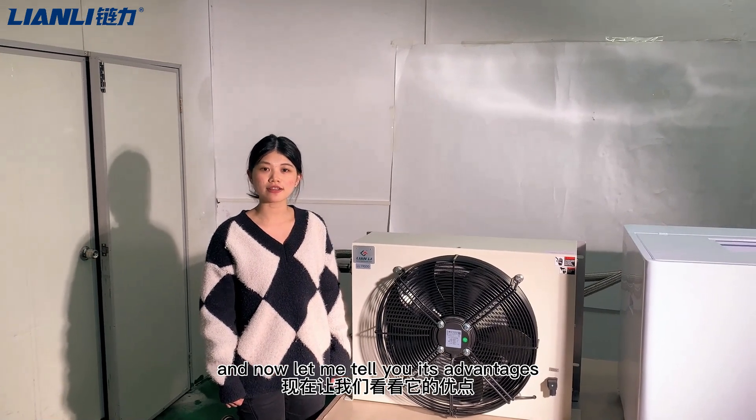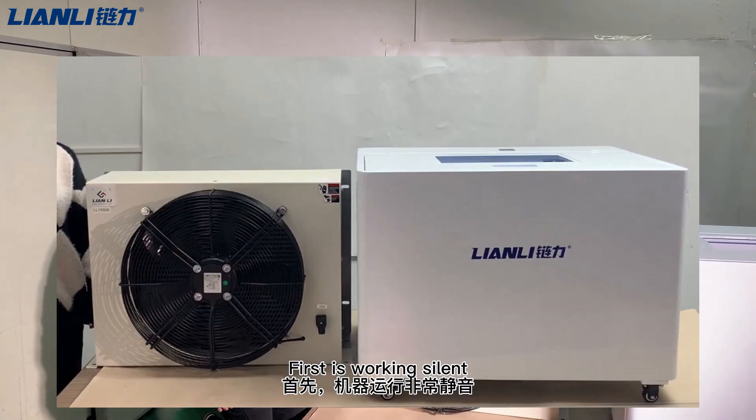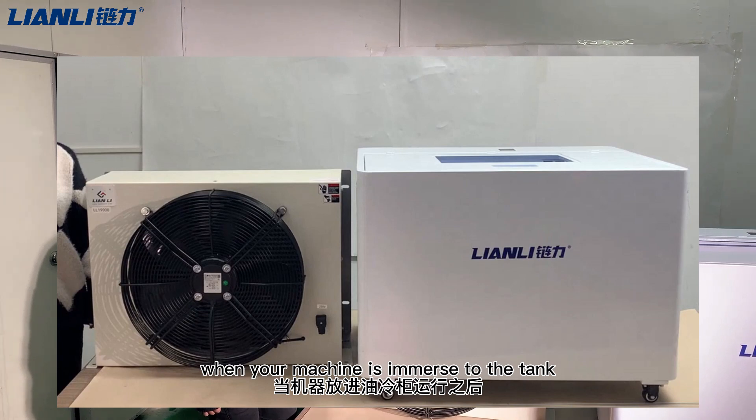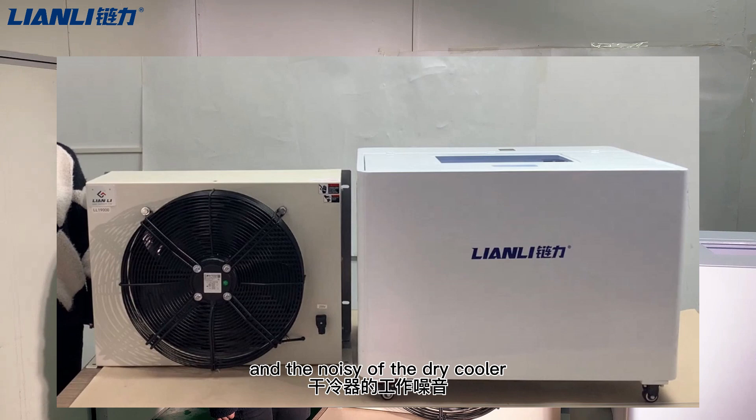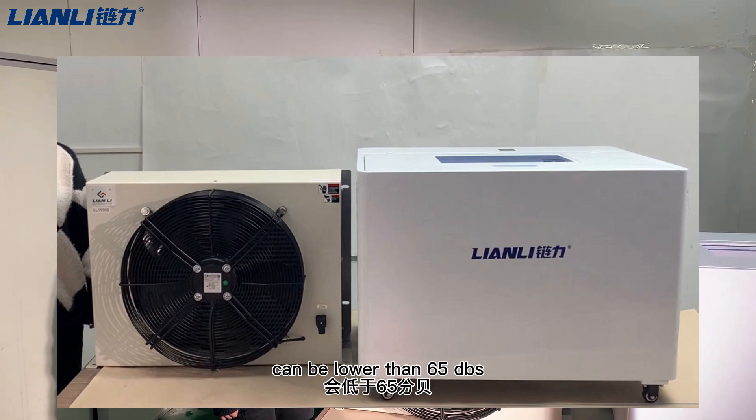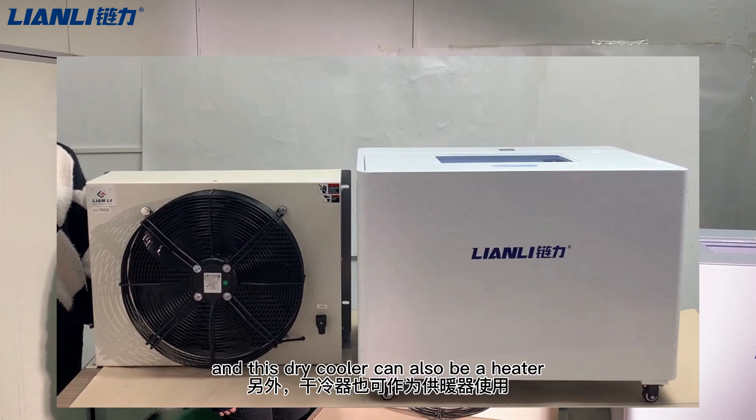First, when your machine is running inside the immersion tank, the noise disappears. The noise level of the dry cooler can be lower than 65 dB. Additionally, this dry cooler can also function as a heater.